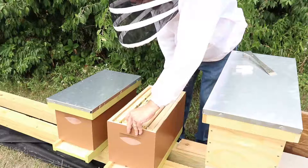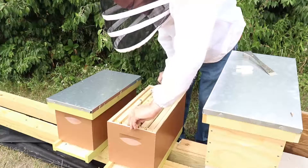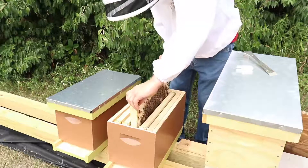You really should start using the push-in queen cages for these types of things. I've already lost a couple queens.